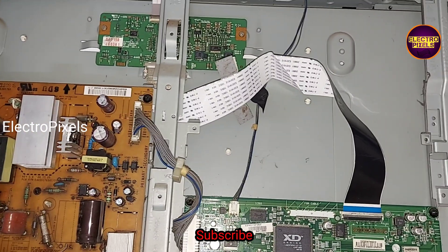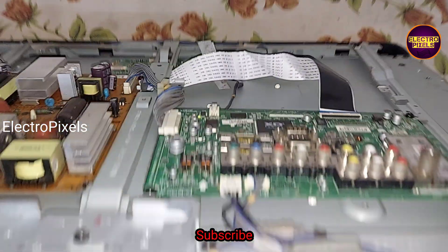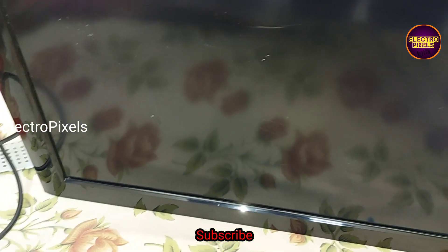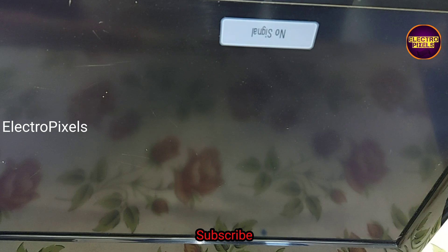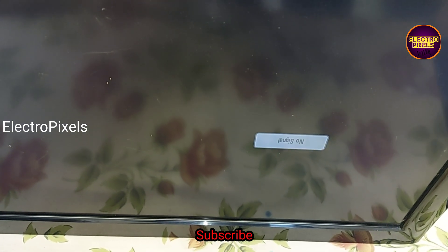Now let us turn on the TV and check the picture. See friends, the TV is turned on — the picture is back! You can see the picture clearly, so now the TV is repaired successfully. After replacing the LVDS cable, the problem is solved.